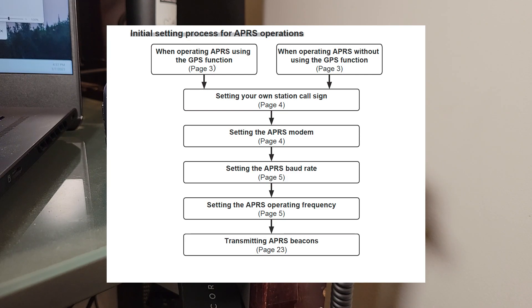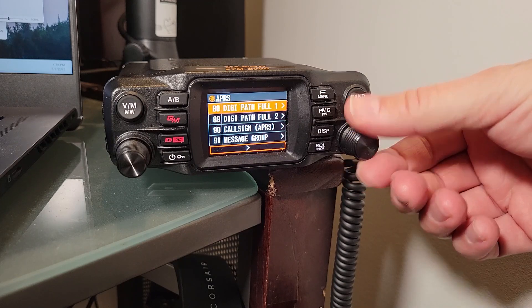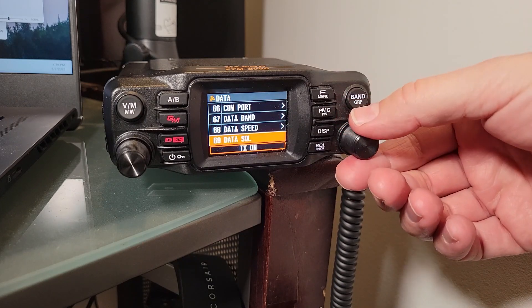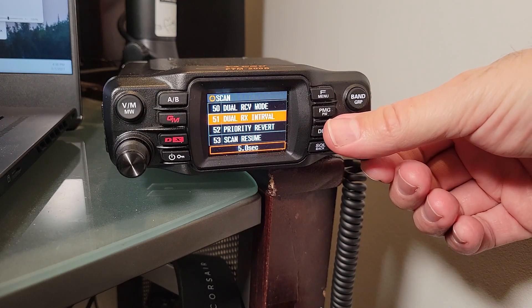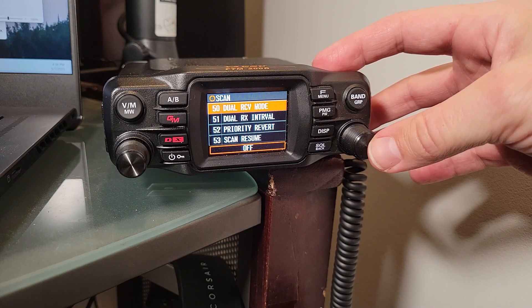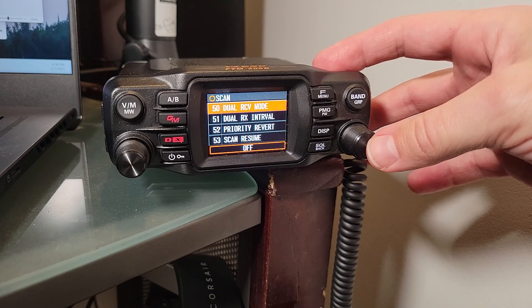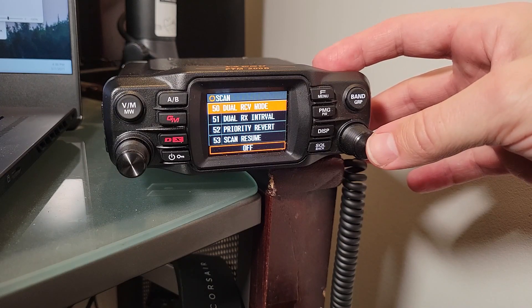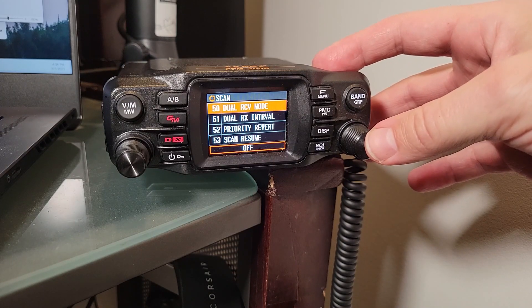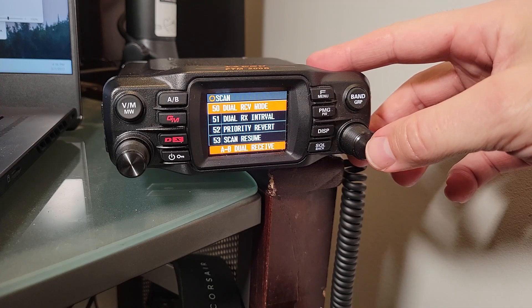The thing you're going to want to change right away is dual receive. You'll need to go to item number 50 in the list. The default is off. If you don't turn that on, the radio's APRS is set to operate in the B band by default, and with it off you can set everything else correctly but you're not going to get any signals. You'll go from off past priority scan to A/B dual receive and set that.